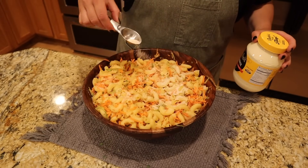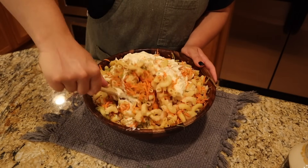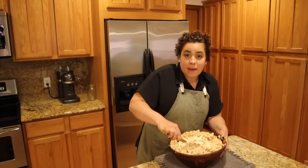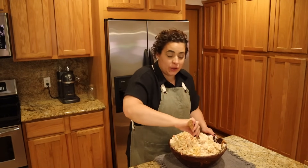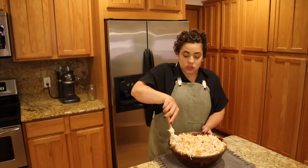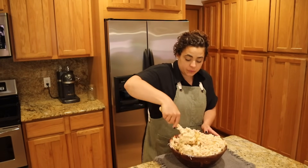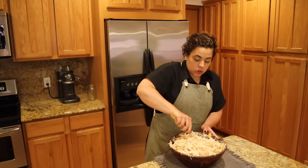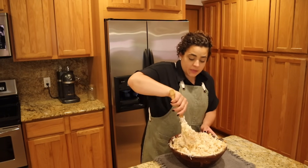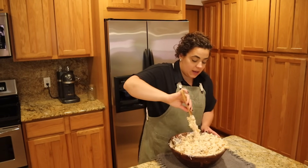Now let's finish the Hawaiian macaroni salad. We're adding two teaspoons of sugar and two cups of mayonnaise and mixing it all together. Hawaiian mac salad is traditionally eaten with teriyaki chicken, but I think it would be really good with that buffalo ranch chicken we made — the creaminess of the salad with the tangy spicy chicken. These two salads are going to be plenty of food for Josh and me for more than just this weekend. A taste test — I forgot to salt and pepper it — and it's perfect.